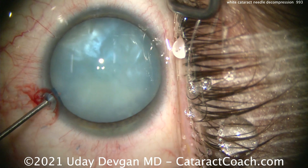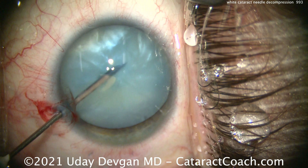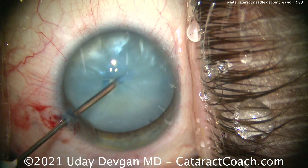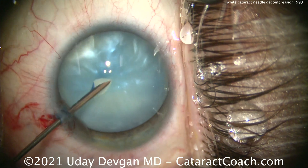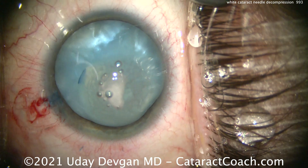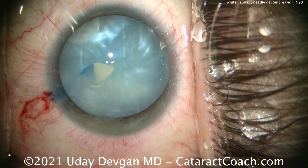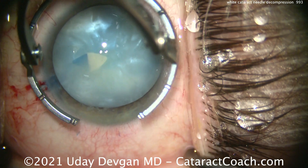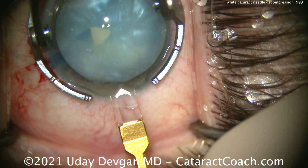With the IOP at about 50, the pressure in the anterior chamber is higher than it is within the capsular bag. Now going in with the needle on a 3cc syringe, bevel down, 27-gauge needle. Poke right in the center of the lens capsule and aspirate immediately — aspirate. That decompresses the bag. Use the tip of that needle to rock the nucleus around a little bit more and aspirate more. There's the fluid we aspirated out of the capsular bag. Looks great — we've decompressed that bag.